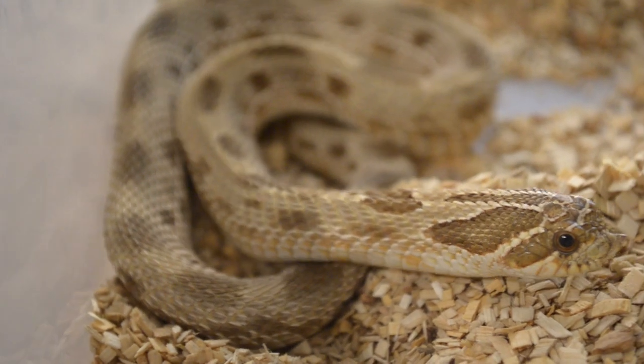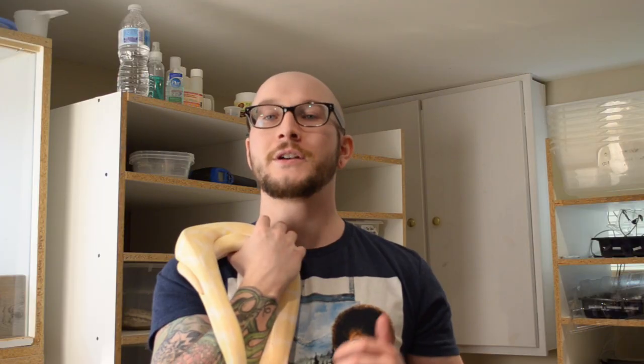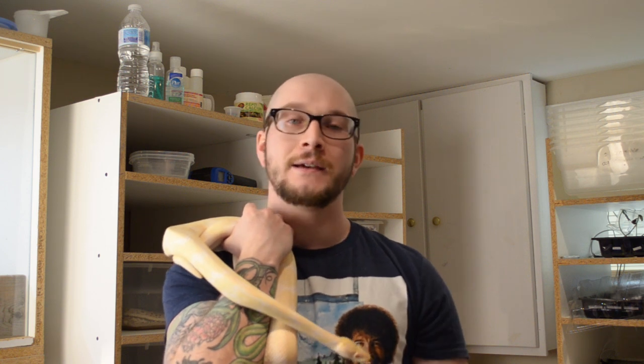Hognose snakes are a different animal. They are diurnal snakes, so they're not nocturnal, which means they're going to be out in the day and a little bit more apt to move around. They're a smaller snake, they eat more frequently, and they seem to have more energy to burn. Still quite placid — they're not super flighty — but I would definitely give the edge in terms of behavior to the ball python. It's just easier for a beginner.